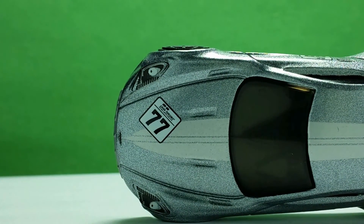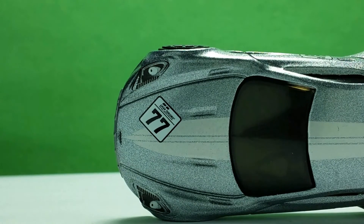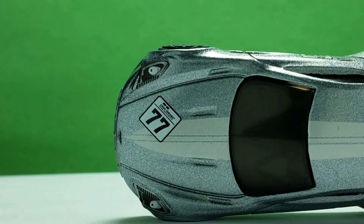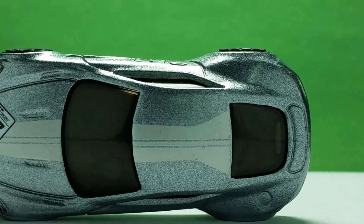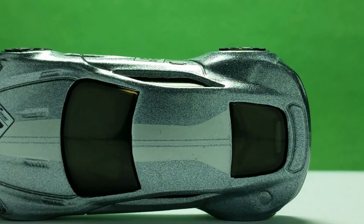Plenty of curves and some slots define the front hood. There are multiple paint designs here like the lights, a large light gray paint stripe, and the Grand Turismo racer number on the right front light. The white paint stripe continues to the roof.